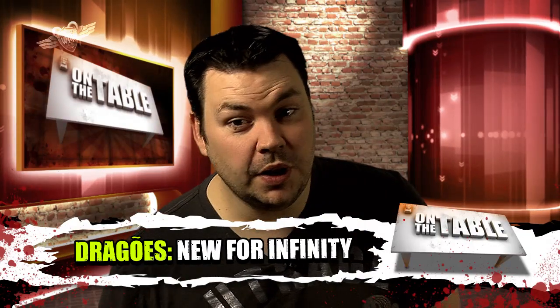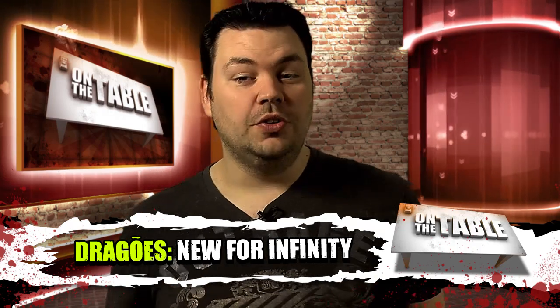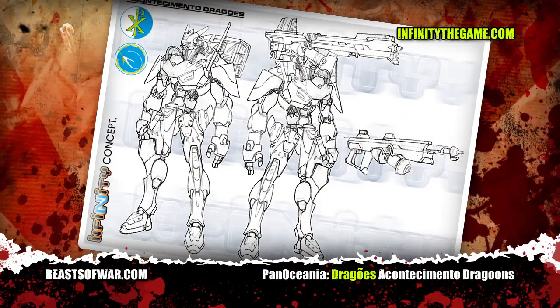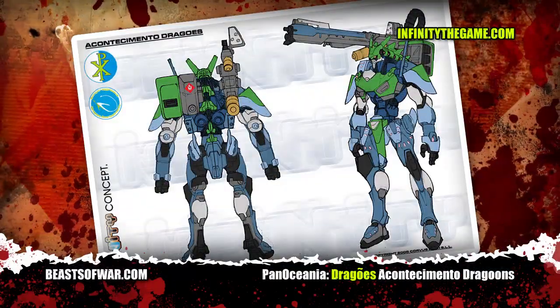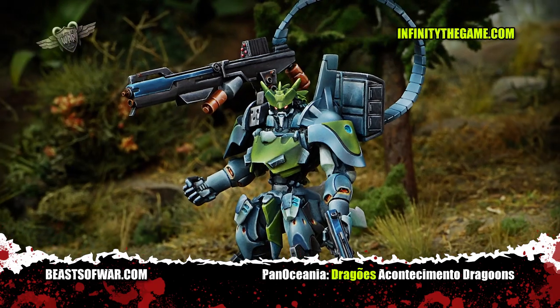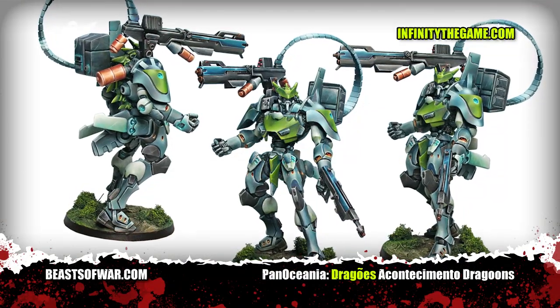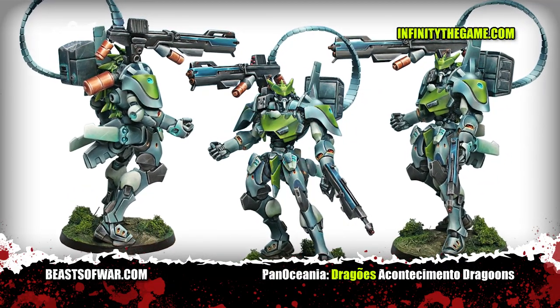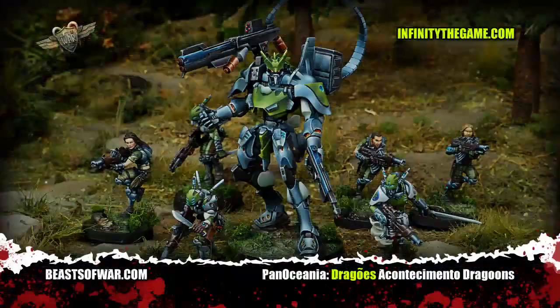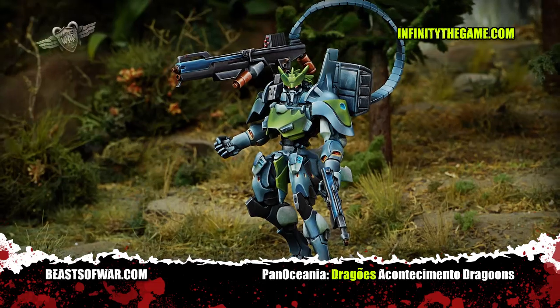The Pan-Oceania players have been waiting for it for a long time now, and now you finally have it. Here are the first images of the new TAG model for Infinity — the Drago. Check out the concept art for this sensational model and then compare it to the 3D sculpt. Finally, here's the version that's been fully assembled, primed and painted by that maestro of the brush, Uncle Heraldes. The Drago is a powerful support model armed with the awesome Hyper Rapid Magnetic Cannon — possibly the most lethal weapon in the game.